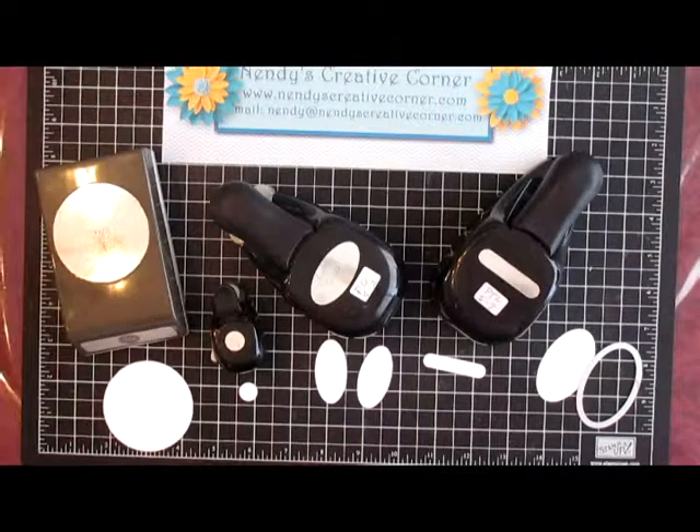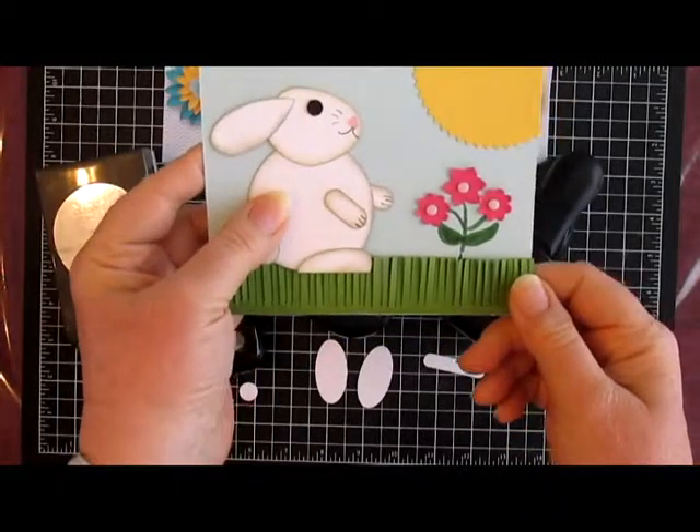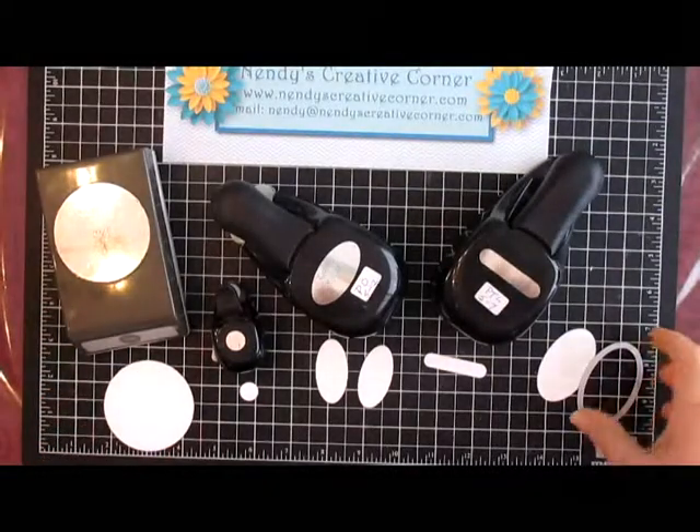Hello, this is Nindy Kerr from Nindy's Creative Corner. Today I will show you how to make this cute little punch art bunny using punches and an oval framelit.